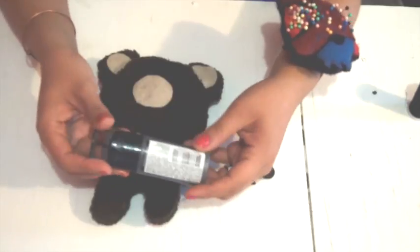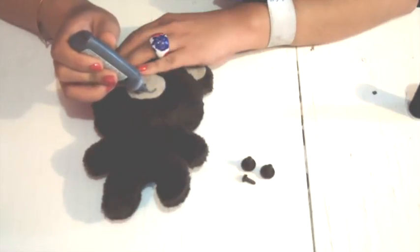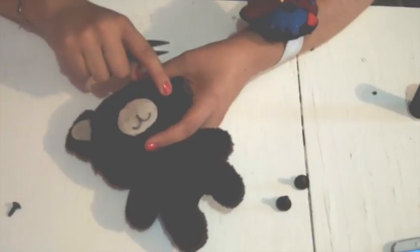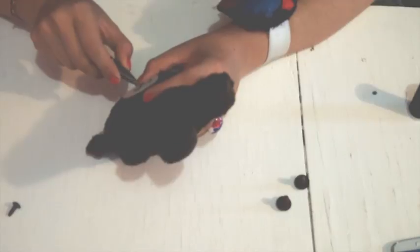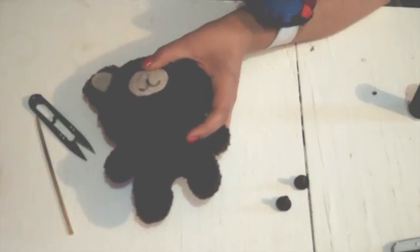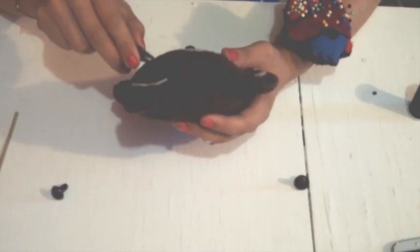Take your fabric paint and draw his smile. Let it dry. Now make a hole for the nose and holes for the eyes — just cut a little bit of both fabric layers. Apply some glue and insert the nose. If you don't have noses, you can also embroider it.